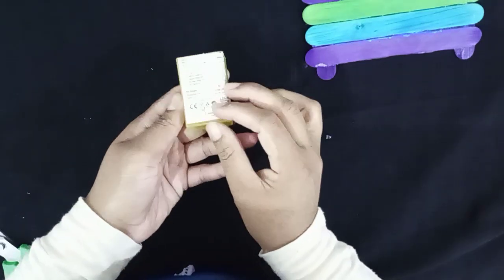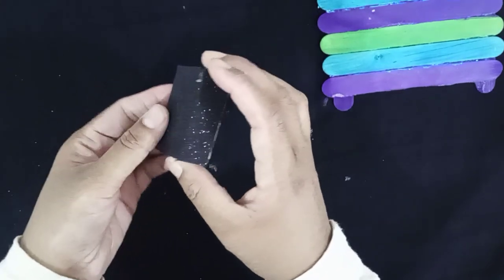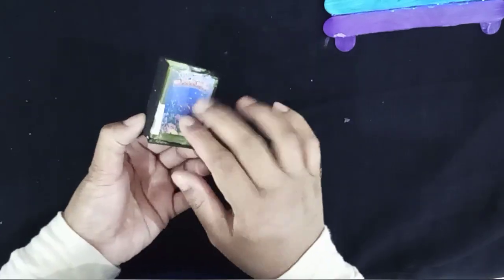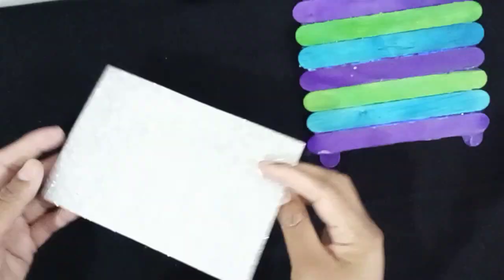I will put a plastic box in the middle. I will put the black glitter paper on the back side. I will put the paper on the back side. I will put the glitter sheet on it.